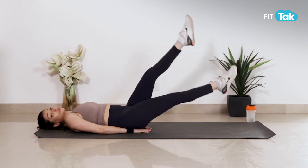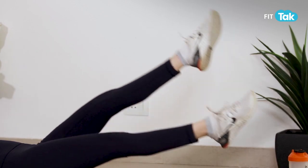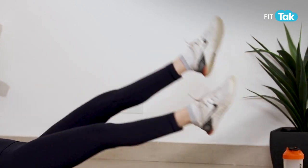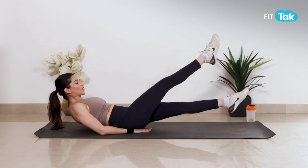Once again 12 to 15 times aap ise kar sakte hain and three sets aapko iske karna hai. Next exercise ke liye to add some extra burn, you can actually elevate yourself up like this and try this.